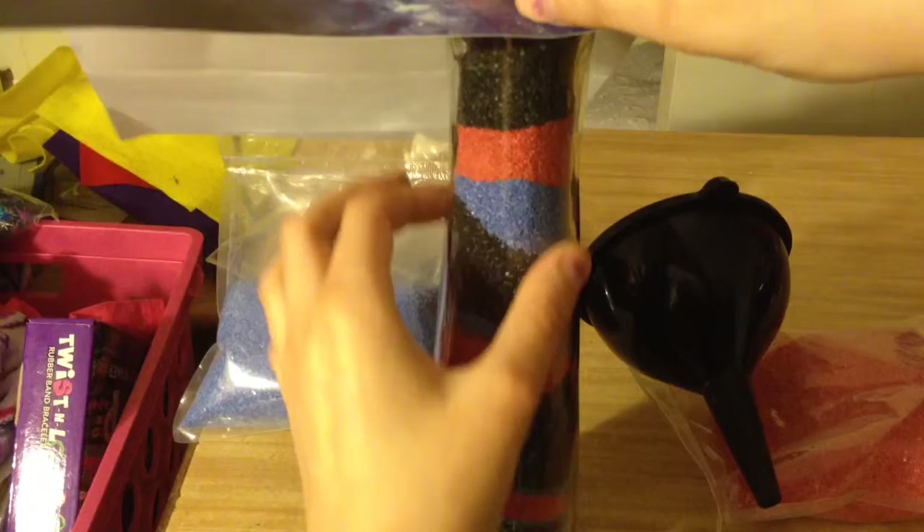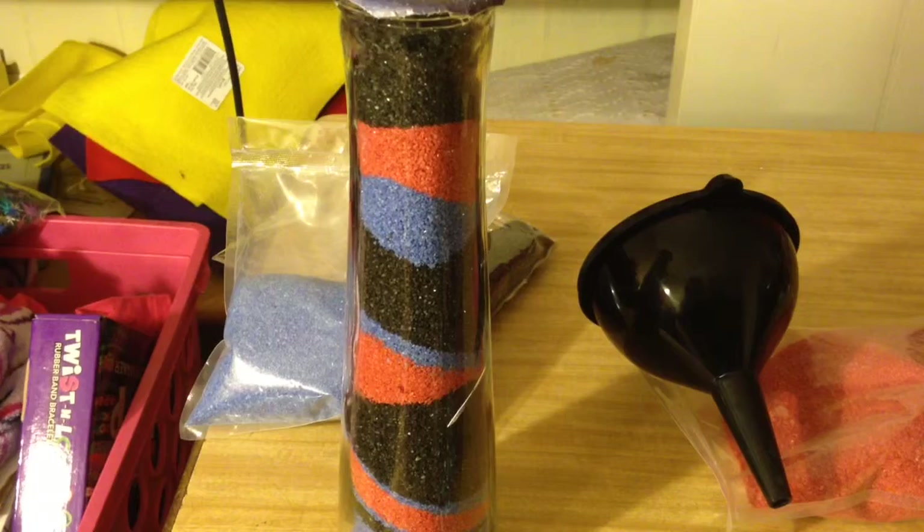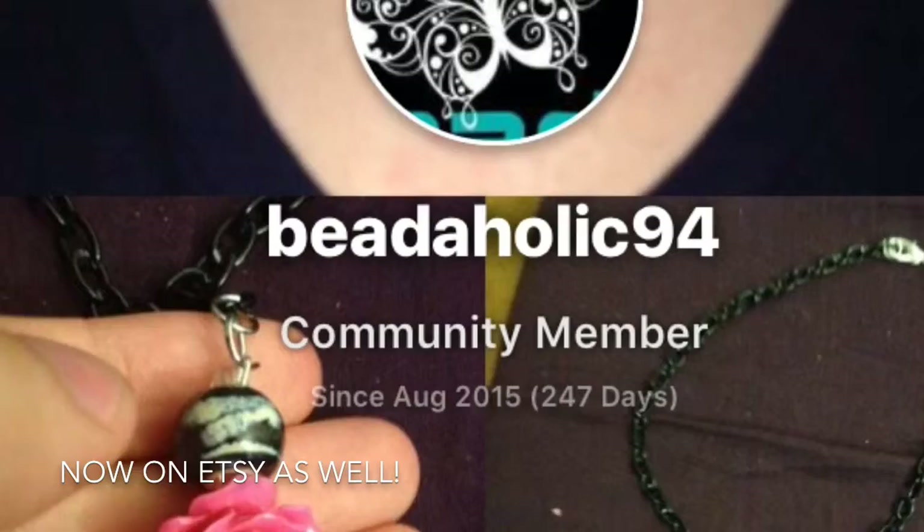The glue is settling on my paper right now. If you're interested in following me on social media you can follow the links to Crafty Amino, Pinterest, Instagram, and I just made a TikTok.